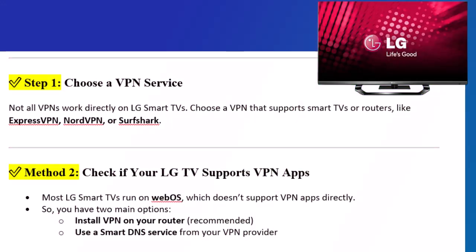Step 1: Choose a VPN service. Not all VPNs work directly on LG Smart TVs. Choose a VPN that supports Smart TVs or routers, like ExpressVPN, NordVPN, or Surfshark.